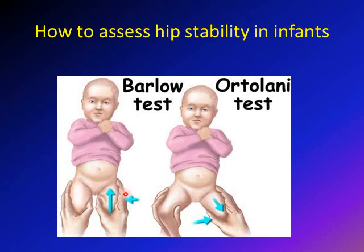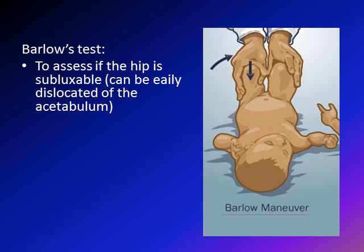In the Barlow test, the leg is adducted — brought inward — and then there is a posteriorly directed force. In the Ortolani test, the leg is brought outward, which is called abduction, and there is a medially directed force from the lateral fingers on the proximal femur. Let's concentrate now on the Barlow test.